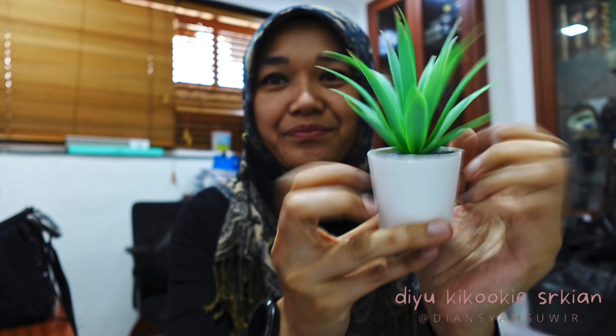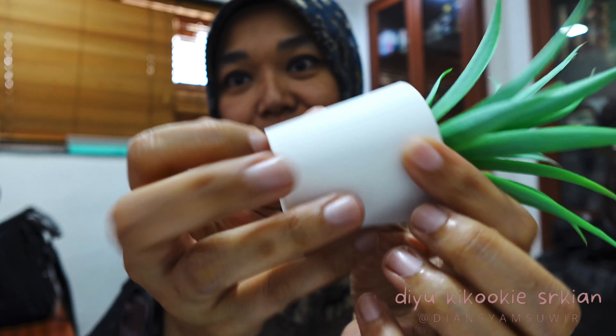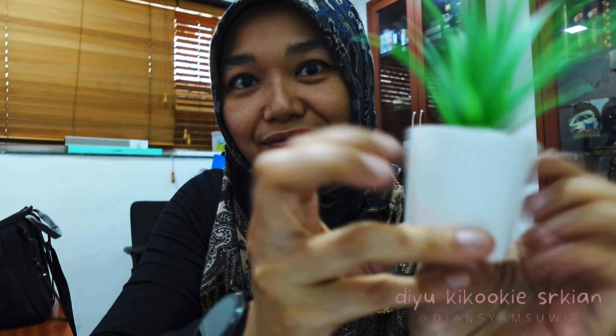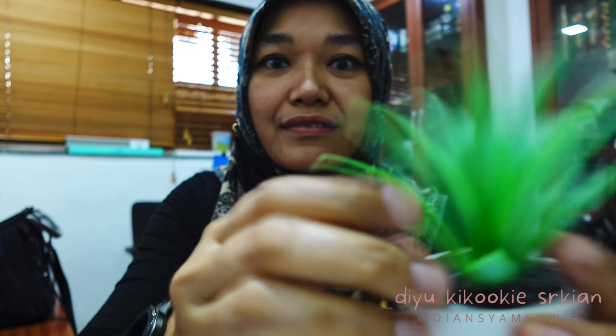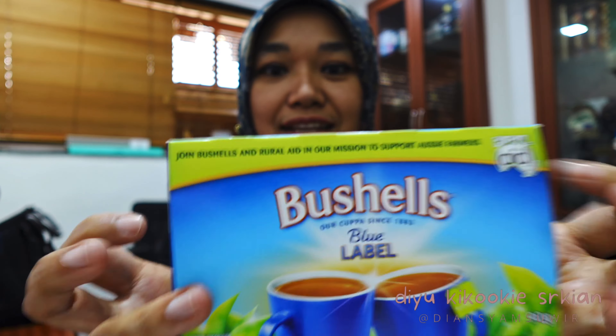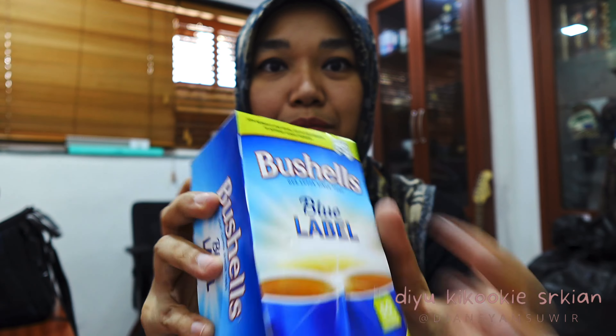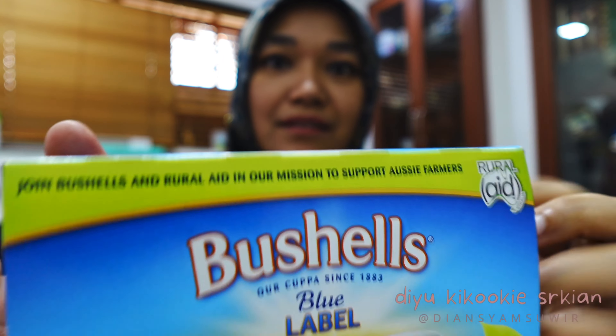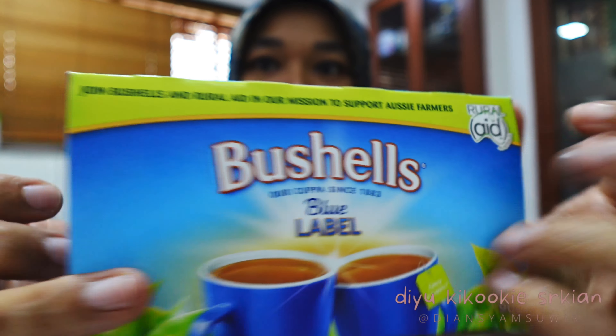I got this plant — it's fake, actually from IKEA — see how the focus works. I think this is the best color setting for ASMR. It looks a little bit vibrant, because previously it was really dull. I don't want dull things.